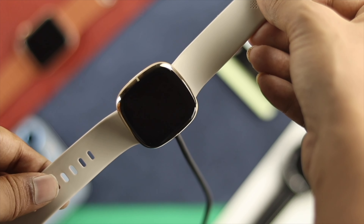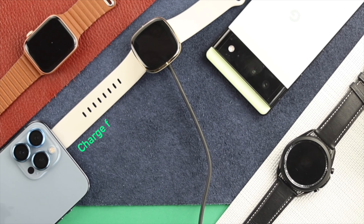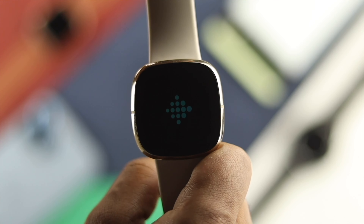For the third method, we recommend charging your Fitbit watch overnight and seeing if that resolves the issue.